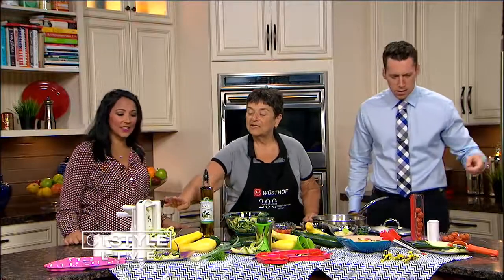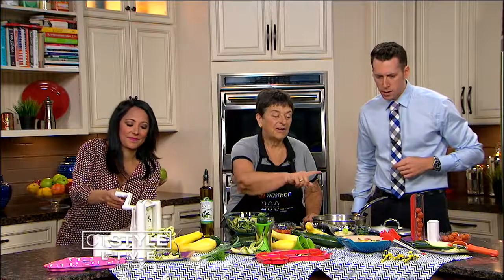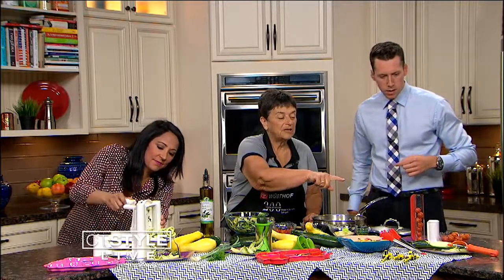She has a lot of tools here — gadgets, lots of gadgets. I have a table spiralizer, I have the hand-held spiralizer, and I have the julienne peeler. And then this one slices your tomatoes — you do it in one shot.